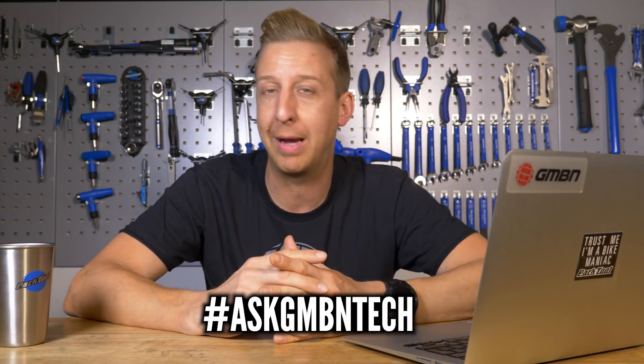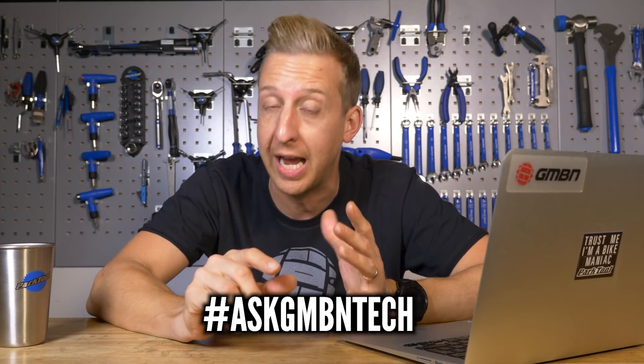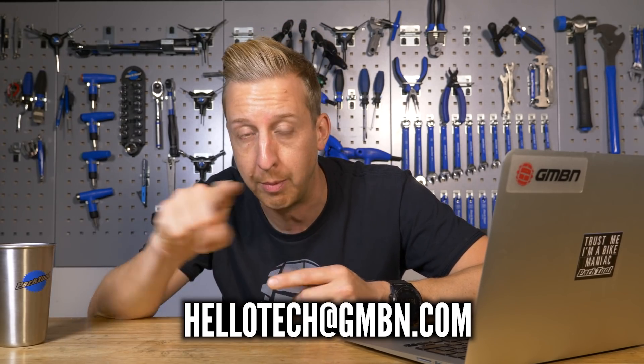This is Ask GMBN Tech, our weekly Q&A format show all about mountain biking tech. If you've got any questions, let us know in the comments below, use the hashtag Ask GMBN Tech, or you can email us at the email address on the bottom of the screen.